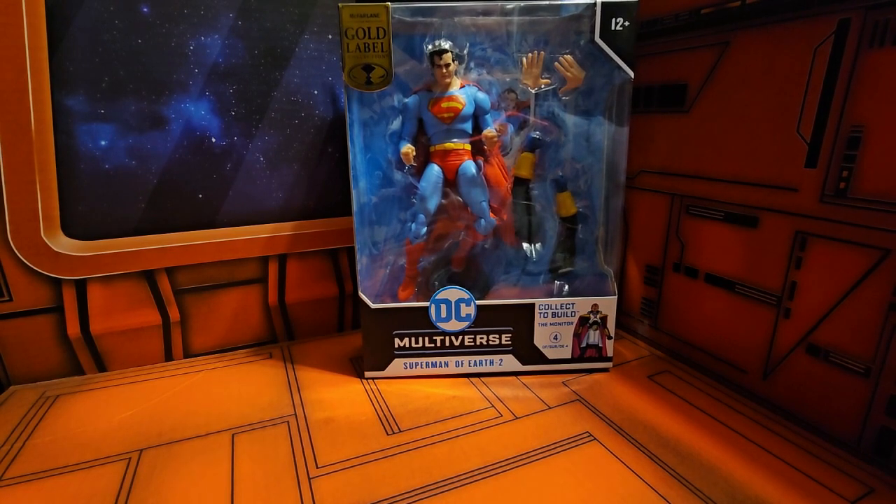Hello fellow Collectors, today we're going to be talking about DC Multiverse Superman of Earth 2, Crisis on Infinite Earths, the collect-to-build the Monitor. He is number four in the line.